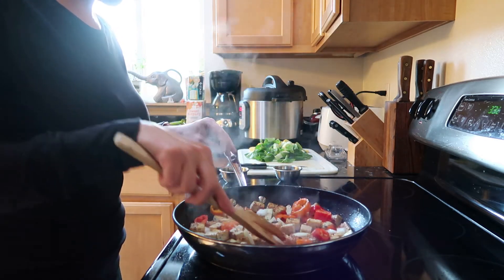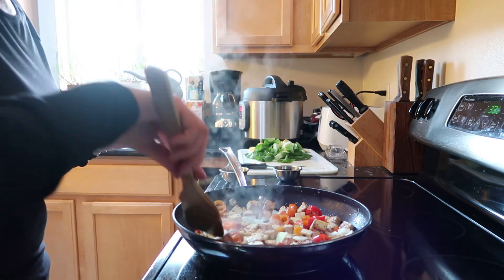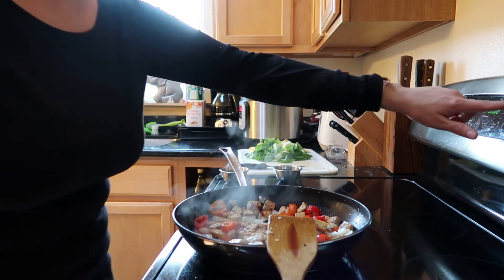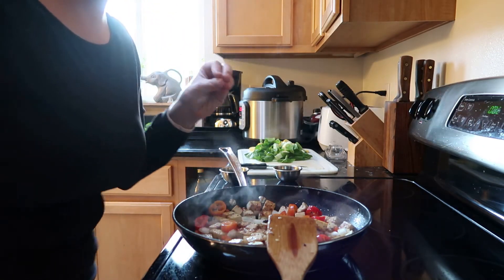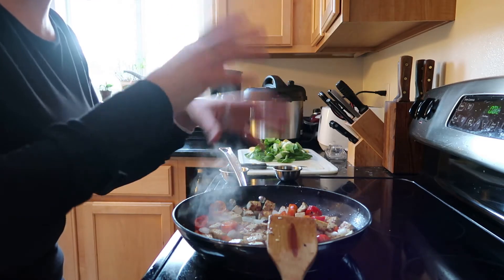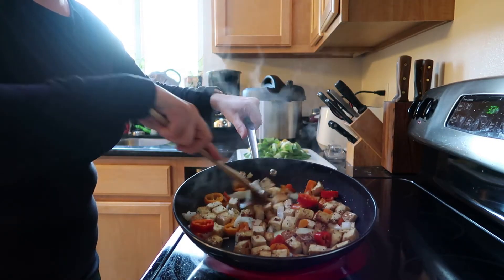I'm just gonna let those saute for about two minutes. Again, the timing on this isn't perfect — it's really a watch-and-see, it's about the look. You have to feel it. The recipes I've created — I'm not very good at by-the-book cooking. I'm really like a tinker, tamper, wait-and-see, slow kind of cook. Okay, I think that's looking awesome.